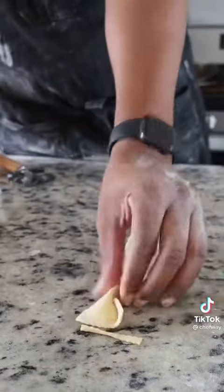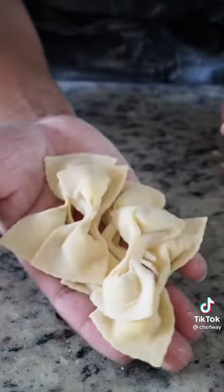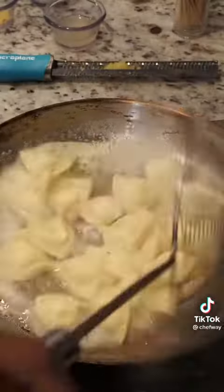When pressing your bowties, be sure to squeeze the middle to the same thickness as the rest of the pasta so it cooks evenly. Now we're going to finish this in a brown butter sauce.